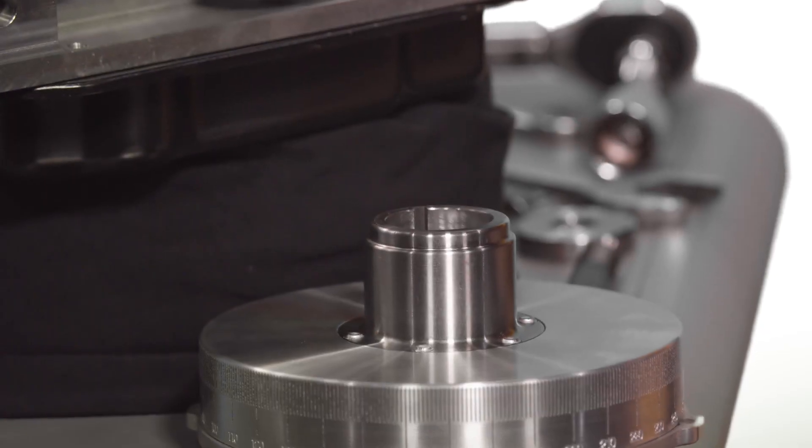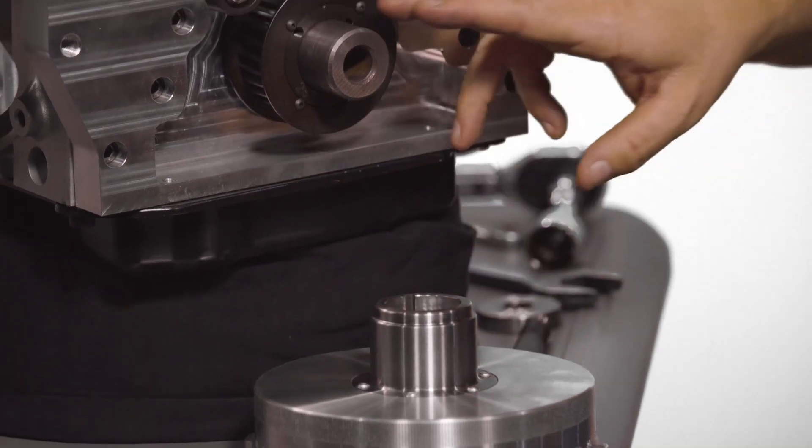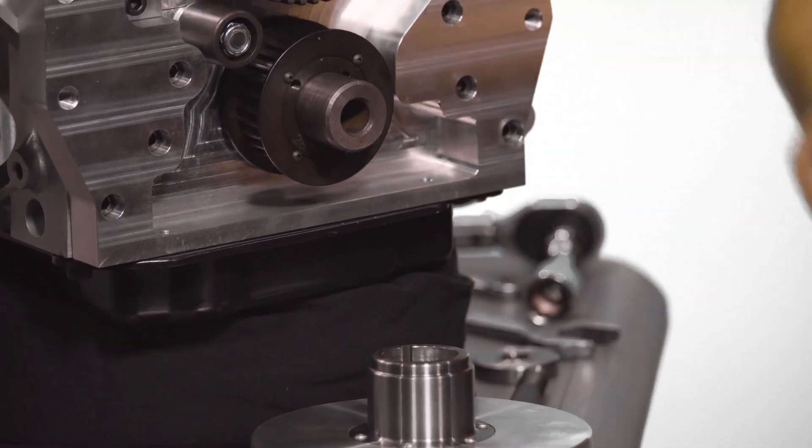The next step is to use the included high-pressure lube that comes with your damper — you can also use anti-seize. Liberally apply the high-pressure lube to the inside diameter of the damper as well as the outside of the crankshaft snout. This lube will aid you in properly installing and removing the damper in the future.